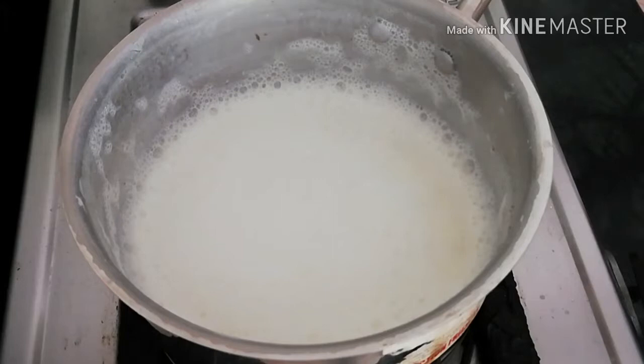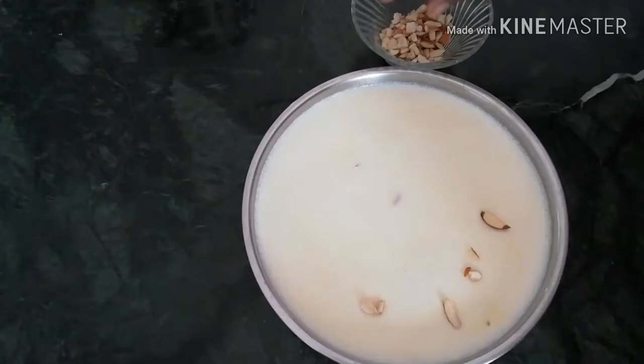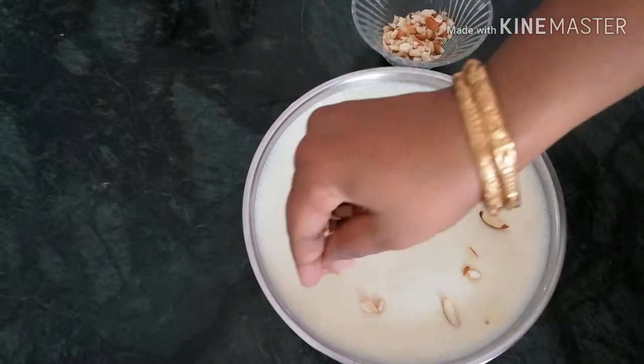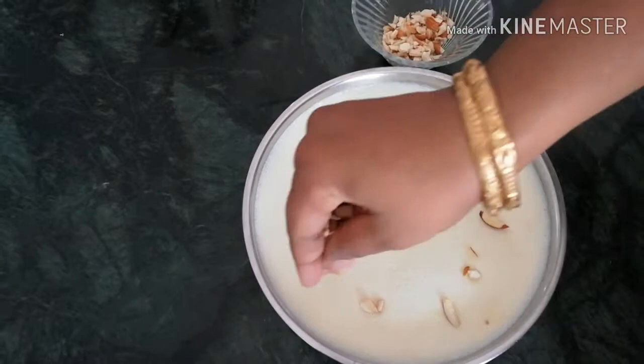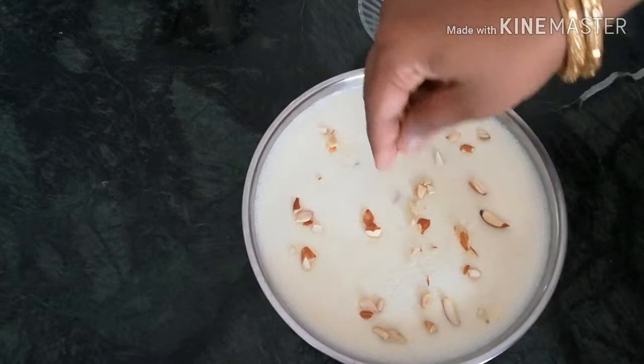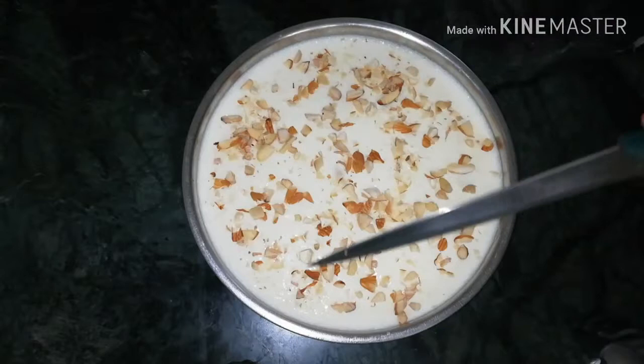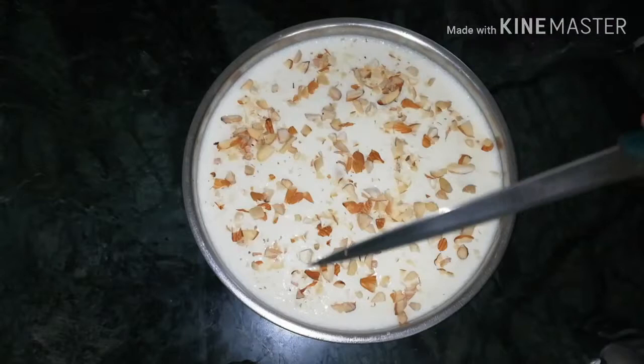We will transfer it to a plate and let it come to room temperature. We will add the nuts on top and let them settle. Now we can add the nuts and put them on top. The mixture will be at room temperature and set. Now we will place it in the fridge to set.